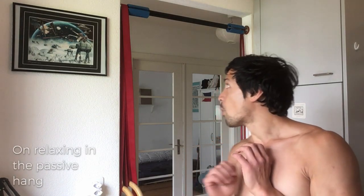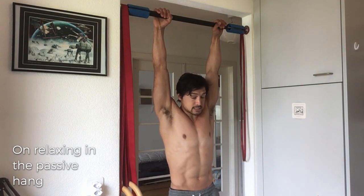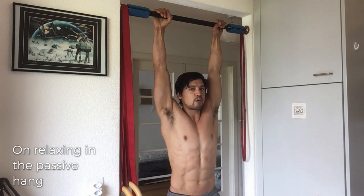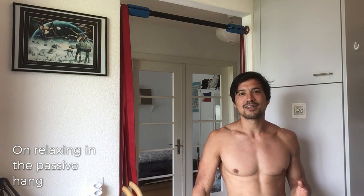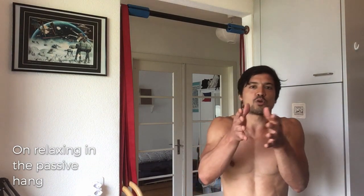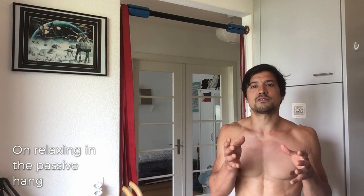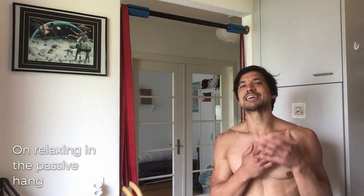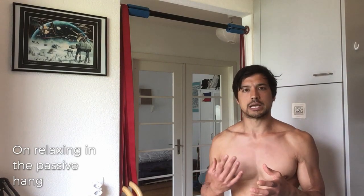Fear not — keep practicing and you'll see these issues change over time. One last thing about the passive hang: if you're holding your feet up behind you, you're not relaxing — because you're holding your feet in the air. Likewise, if your feet are slightly apart, there's tone in your muscles holding them apart — so you're not relaxing. Can you relax? This is a personal investigation you'll have to practice yourself.